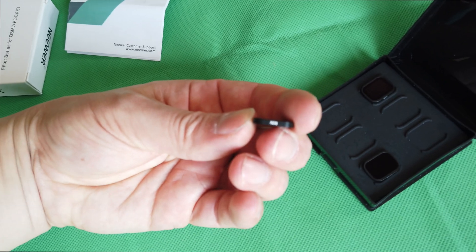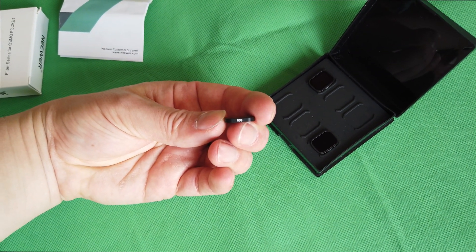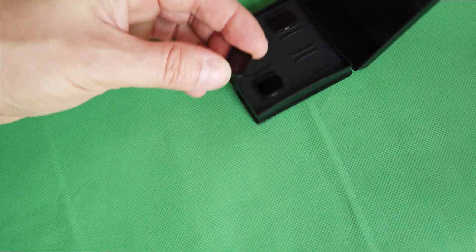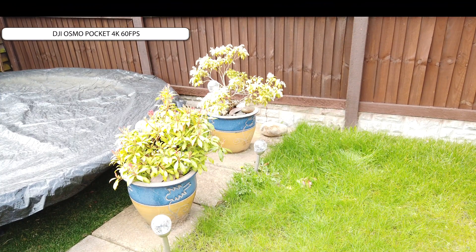Overall, they feel quality — they feel like a nice build. They're nice and smooth with sharp edges, which is important if you're trying to fit them onto your lens, because they do attach to the Osmo Pocket magnetically. So let's test them out. This is the DJI Osmo Pocket at 4K 60 frames a second.